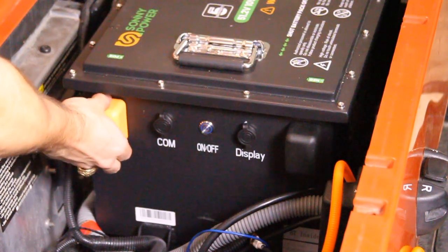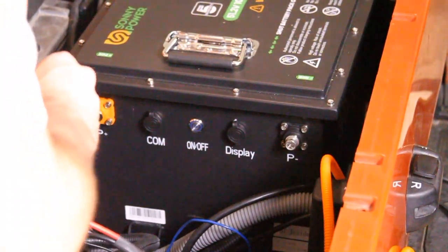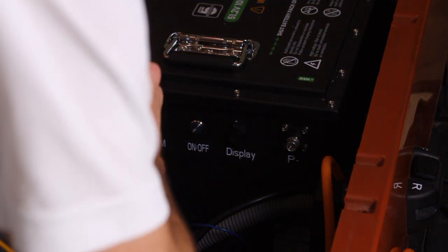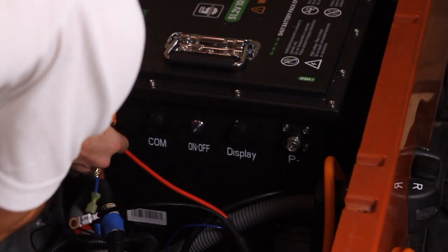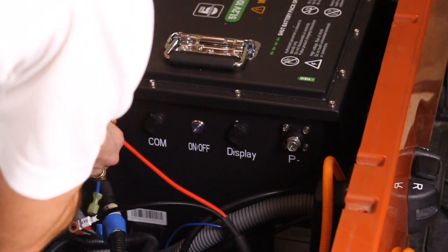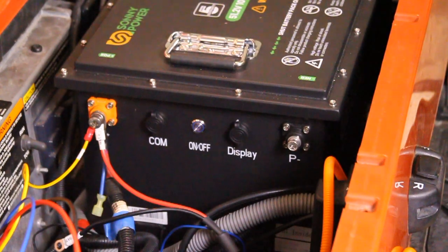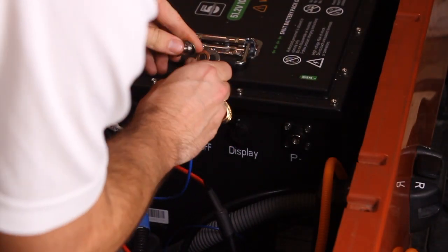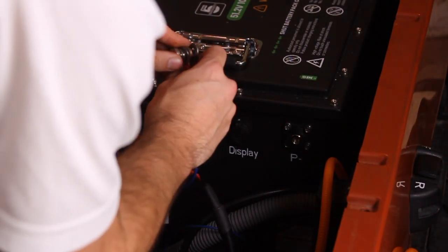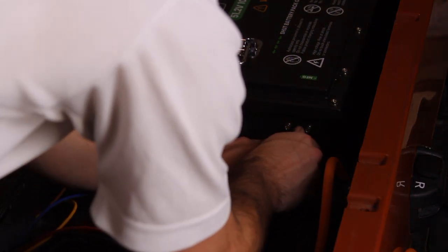Remove the shipping protectors from both terminals on the SunnyPower lithium battery. Start by connecting all positive wires: the main positive, the charger's positive, and the 12-volt converter's positive. Then connect all negative wires: the main negative, the charger's negative, and the 12-volt converter's negative. Make sure all connections are secure.